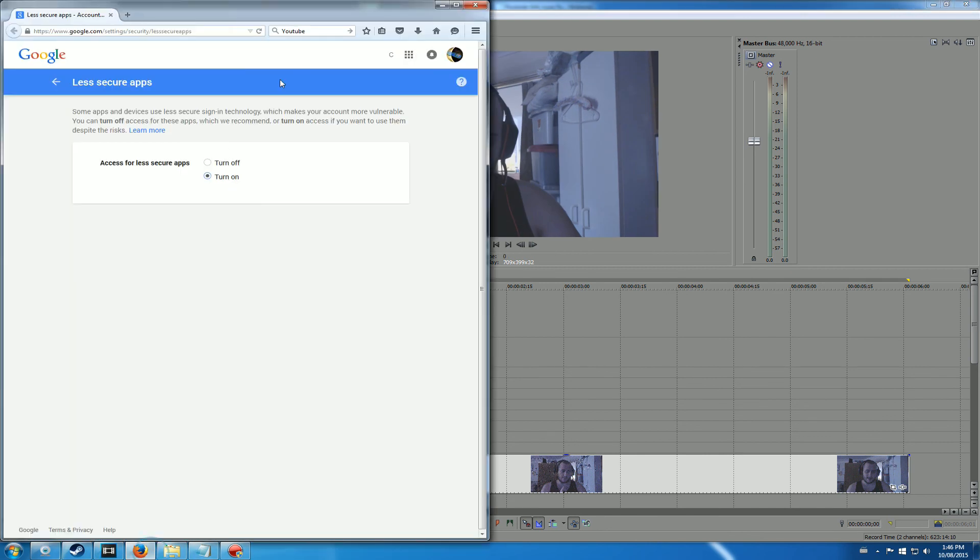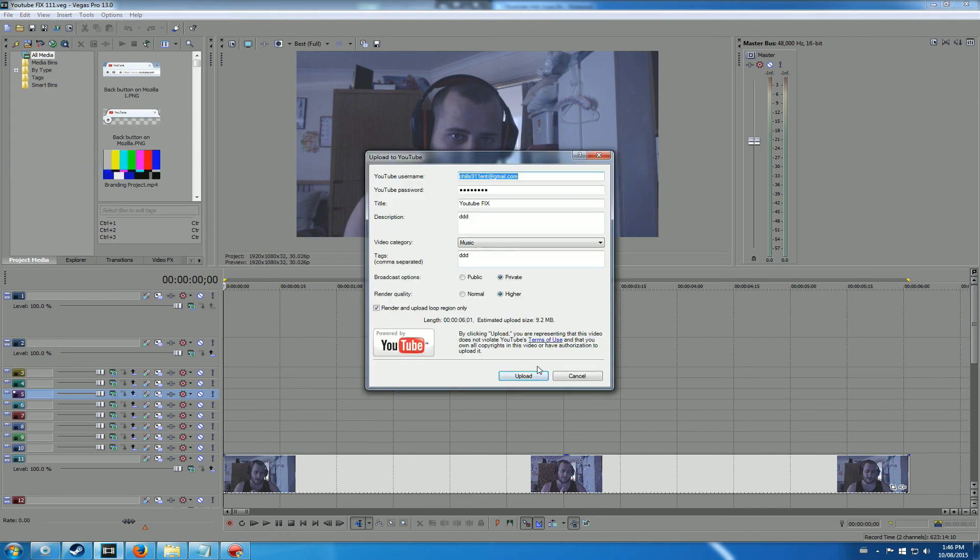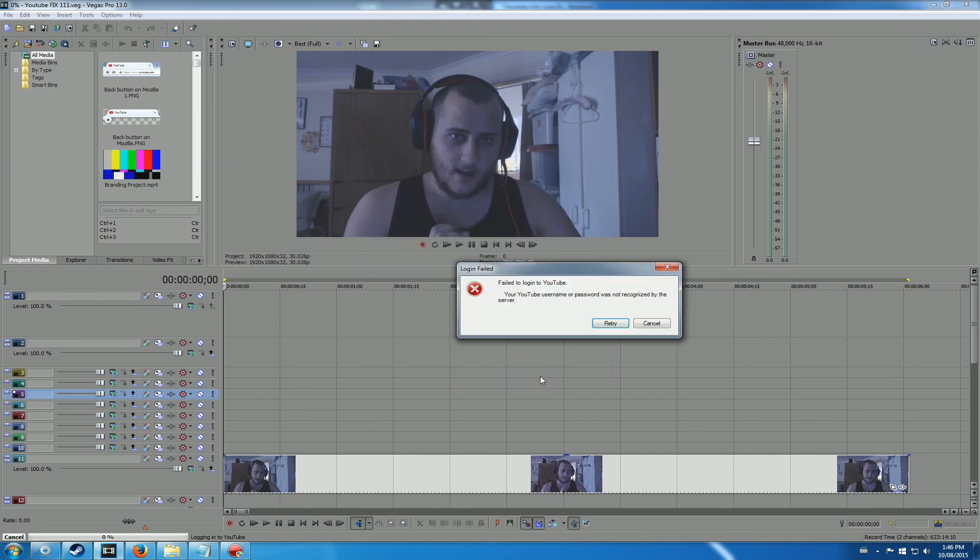Now let's go turn it off. This is what all of you guys are getting. And ladies and gentlemen, that is the fix for your problem.